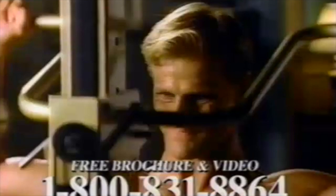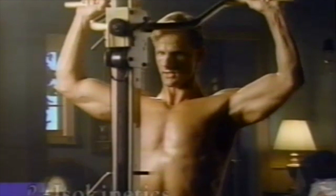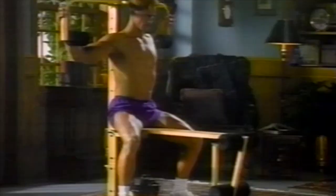Introducing NordicFlex Gold, the newest idea in strength training that is five ways better than SoloFlex. NordicFlex Gold has linear motion to better simulate free weights. NordicFlex Gold has isokinetic resistance to better match your natural strength curve.